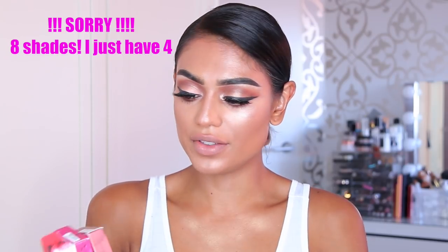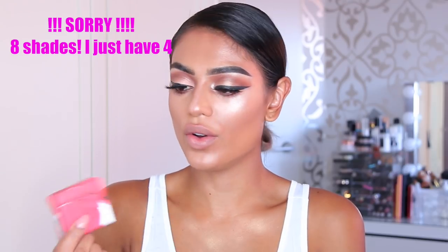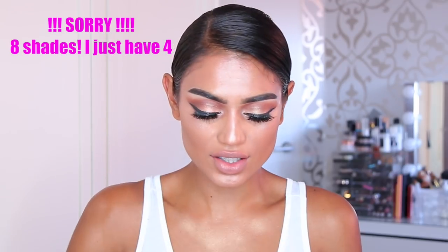So these come in four shades: Wavelength, Fade, Noise, and Frequency. So it's like a nude, brown, purple, pink, and then a red or maybe orange one. I don't know — let's open it.